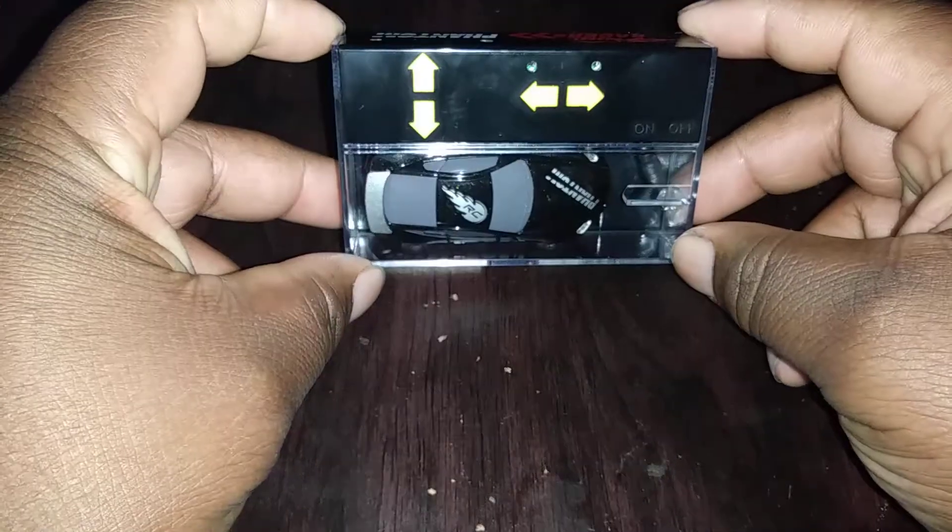Yo, what's up Chaos Nation, it's your boy Chaos Hero here again with another awesome toy review and collectible gear. Today's topic is something I actually found after work on Sunday, which is these little Pocket RC Racers.